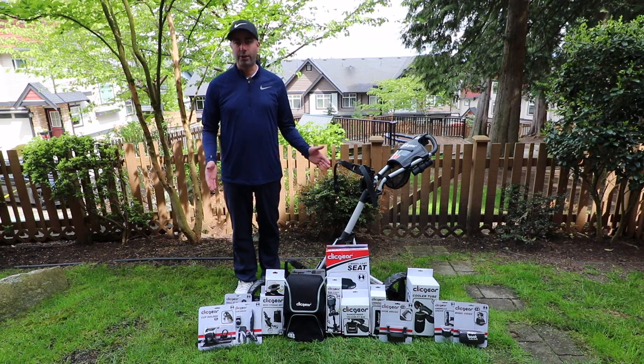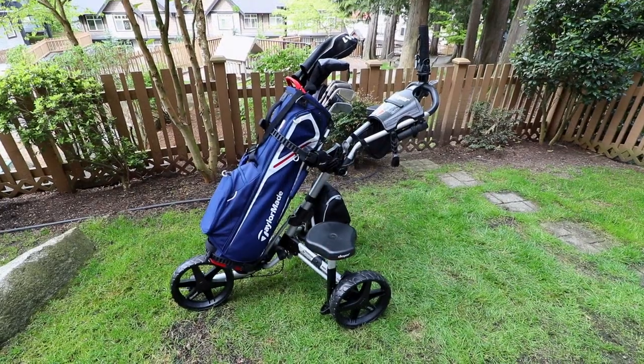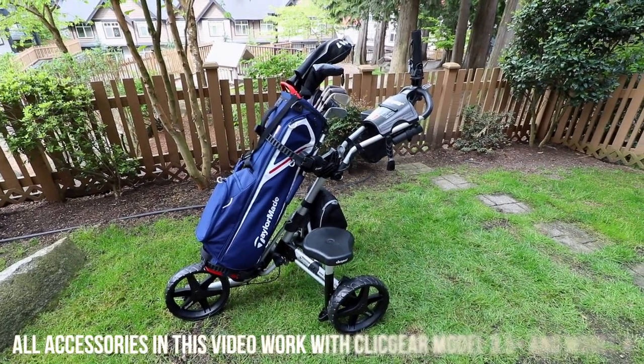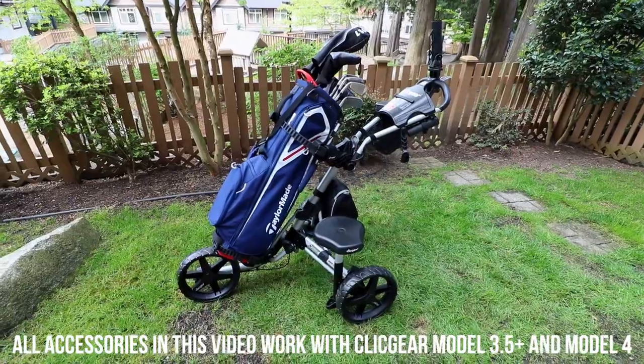I will link everything that I review in order in the description box below so you can check out what the current pricing is at the time of watching this video. I've installed most of the accessories onto my ClickGear Model 4 push cart, although a lot of these accessories do work with other ClickGear carts as well as Rovit carts, so make sure you check the compatibility before you purchase any of these accessories.